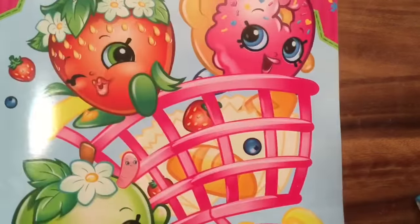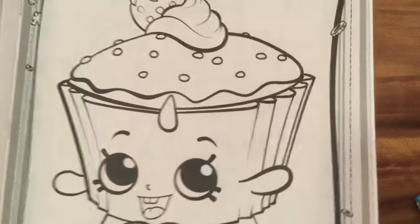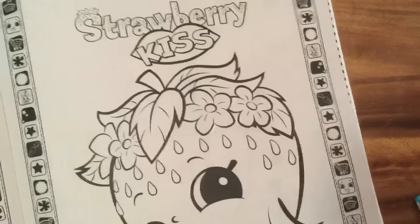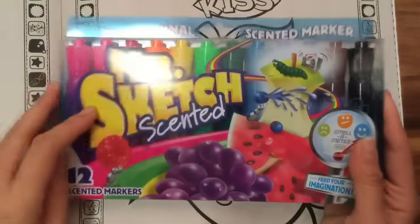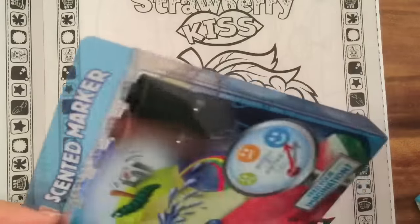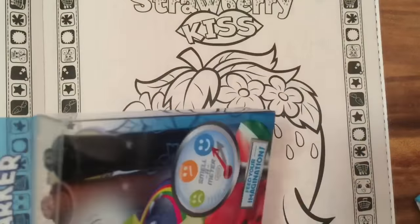That's the whole book, but let's color one of the pages. Strawberry Kiss seems like she'll be fun to color because I have my new Mr. Sketch markers, and these are scented — my favorite. I love scented everything. I have scented gel pens too, so these scented markers will be really fun to color with.